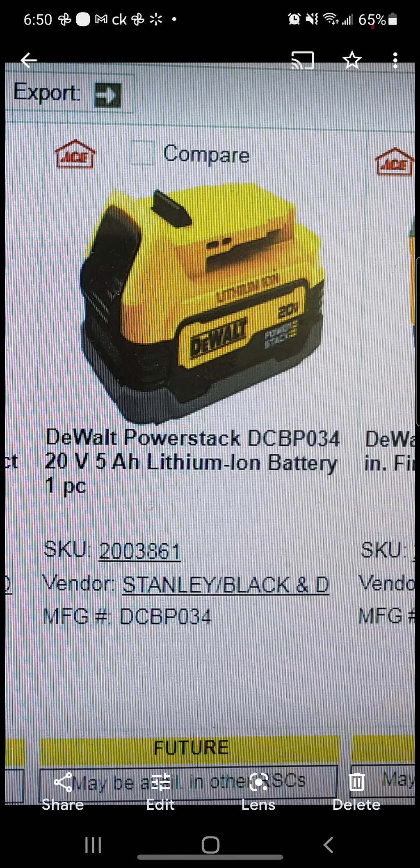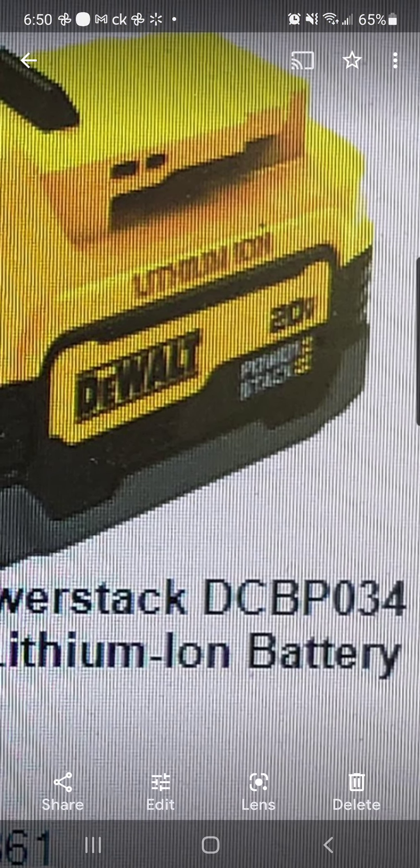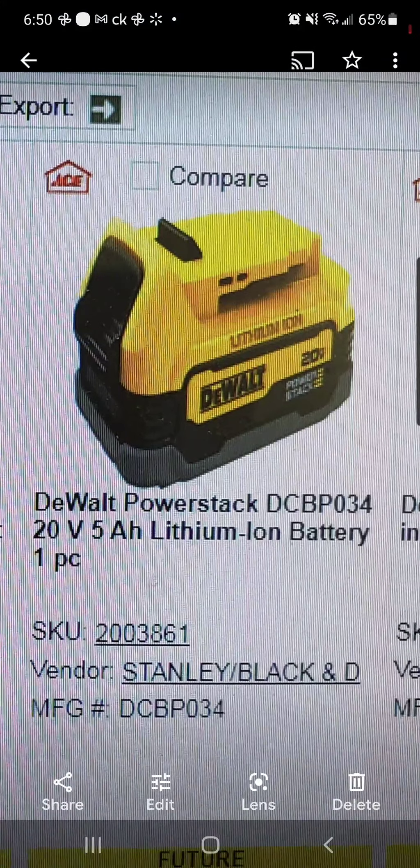Well, DeWalt heard, and they're coming out with a PowerStack — the DCB P034, a 5 amp hour lithium ion battery. I'm still trying to wrap my mind around this. It's some kind of power pack pouch, and I'm being told it's expandable. I know you guys can see this gray at the bottom — it looks like a rubber overmold. I don't know if you can connect battery to battery this way, but maybe y'all can figure this out. I'll put the description for this battery in the description down below.